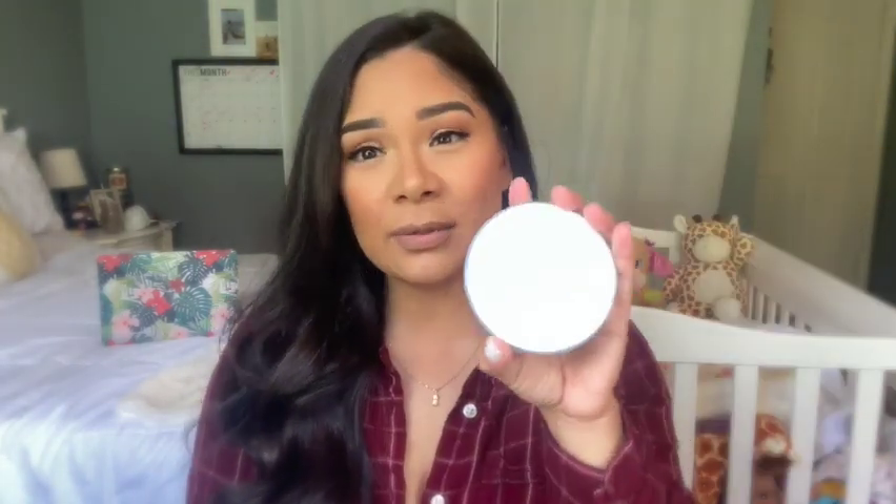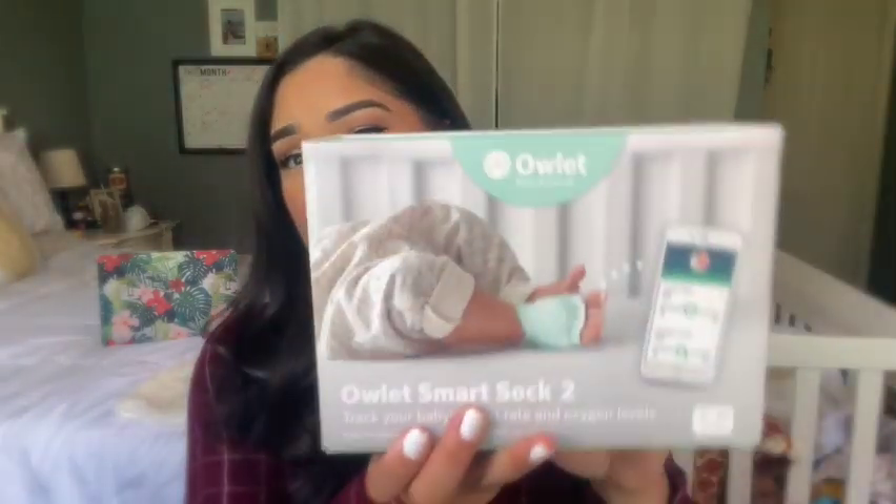On the base station, a few different light colors indicate different things. White means the monitor is charging. Green means it's connected and getting readings. Note: if your baby is wiggling it won't get an accurate reading — I've heard the Owlet Sock 3 handles movement better. Yellow means the sock placement is off or the baby has kicked it off, and it will alert your phone and play a lullaby.